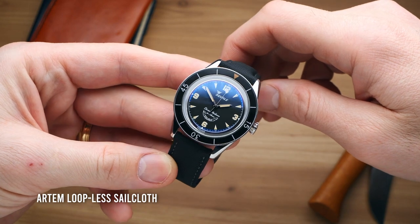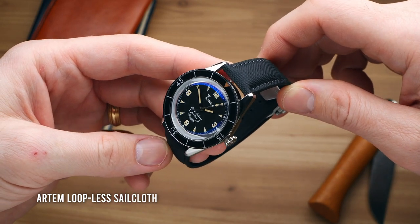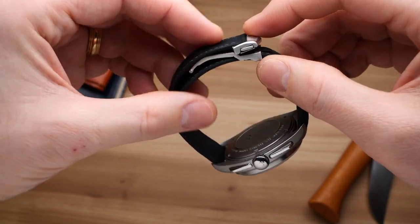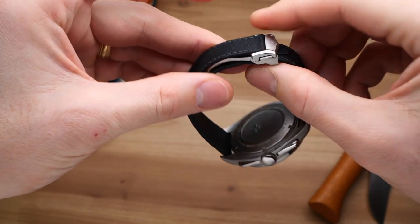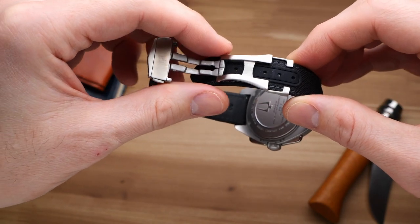They've also reinforced the holes with an extra bit of material to make sure there's no fraying. Whereas Artem's classic sailcloth strap had a heavy sort of texture and shape to it, this one is a lot flatter and just has a cleaner, sleeker look. From a visual standpoint, I don't think one style is necessarily better than the other — they're just different looks. And I feel like with this loopless design, that flatter, sleeker look really suits it well. The buckle that they sell as the add-on is very well manufactured, functions perfectly — a very solid little buckle. That said, I was surprised to see that they were charging basically $68 for this buckle, which seemed a little bit on the high side.